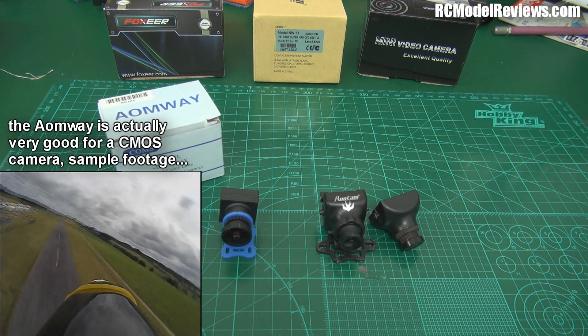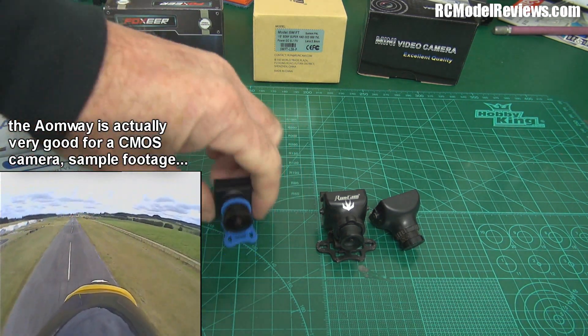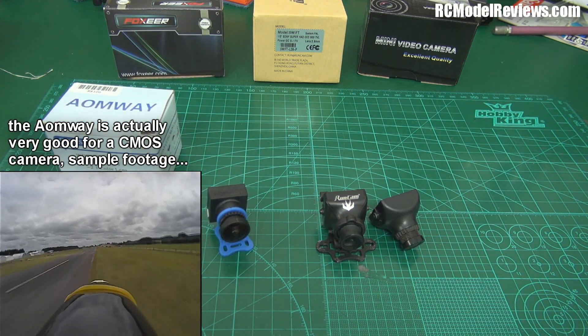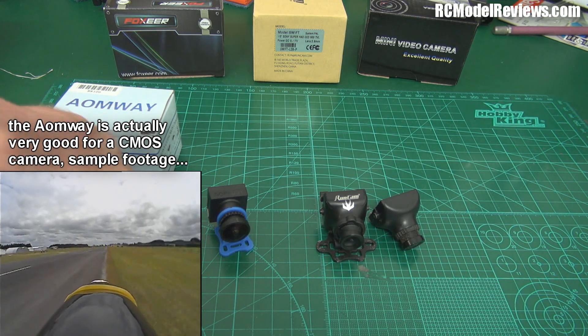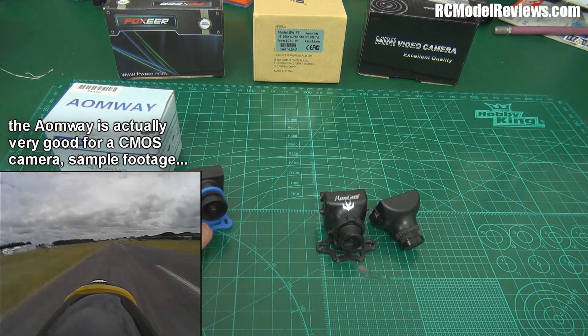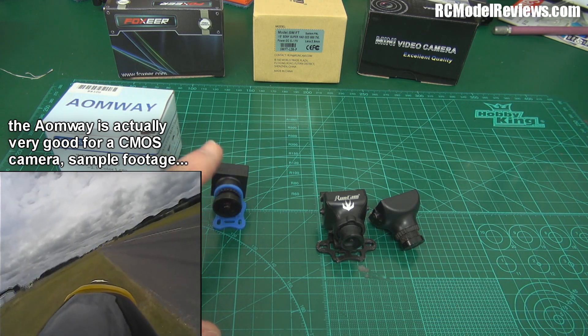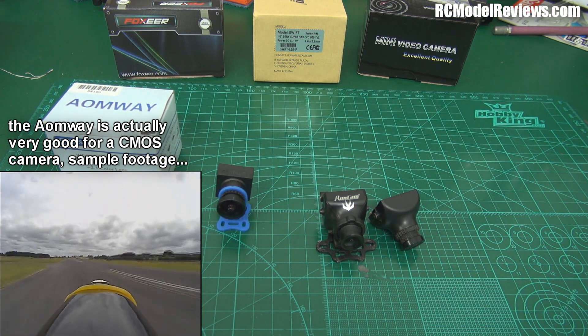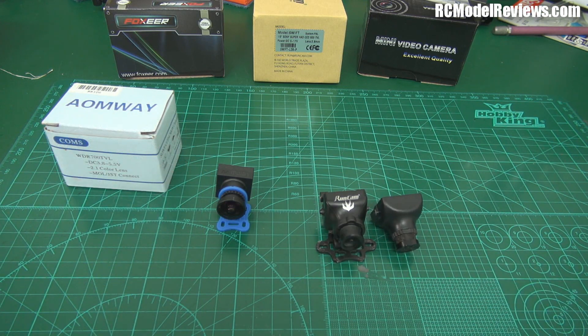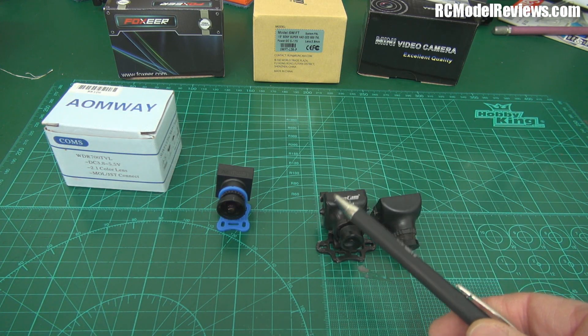CMOS cameras are cheaper. This Aomway is about $24, and you can buy CMOS cameras as cheap as $9 for a board camera version. But you get what you pay for. There's no way a $9 or $24 camera is going to perform as well as one of these, because these are not MOS cameras, not CMOS cameras — these are CCDs. And both of these cameras are pretty similar because they're pretty much the same guts inside.